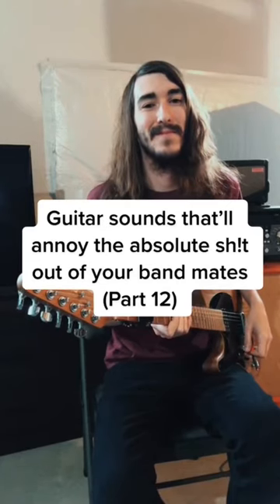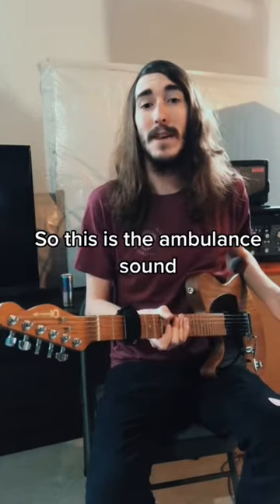Guitar sounds that'll annoy the absolute shit out of your bandmates. So this is the ambulance sound. Pretty straightforward.